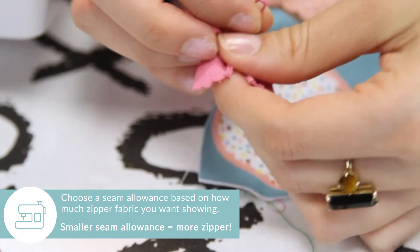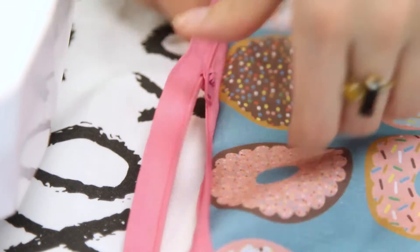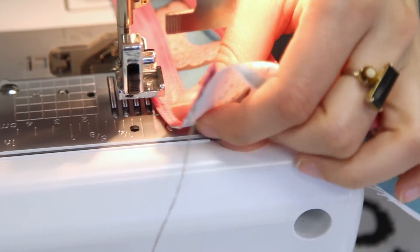When you get to the bottom, move the zipper pull down to an already sewn area and finish stitching the top of the zipper. Don't forget to backstitch. Side one complete.